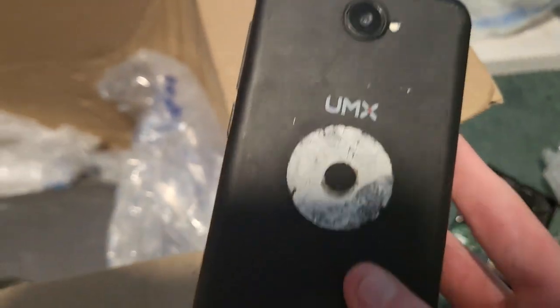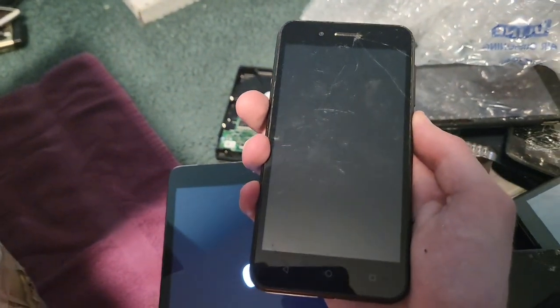We got an Amazon Kindle Fire 7 that is very badly cracked. Let's see if it works — it's dead. But that iPad is so cool, I really hope and pray it's not iCloud locked.